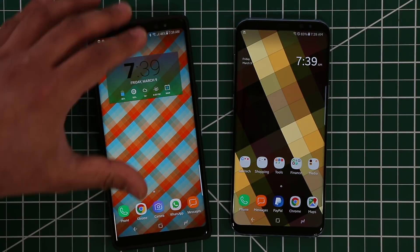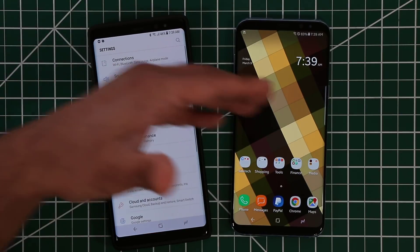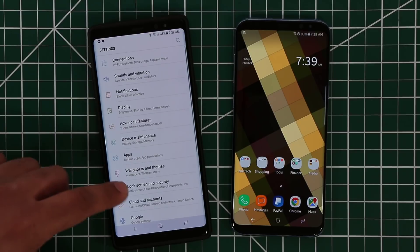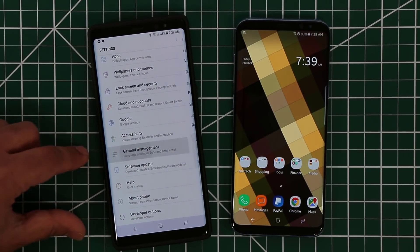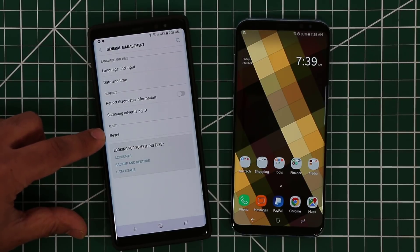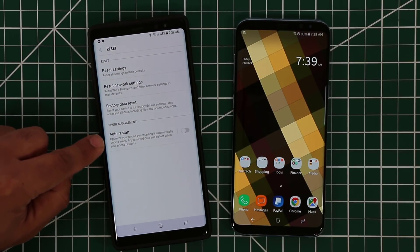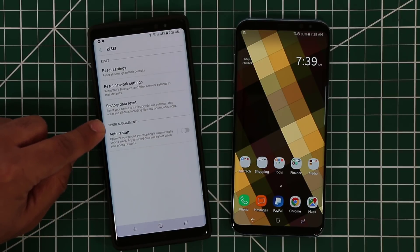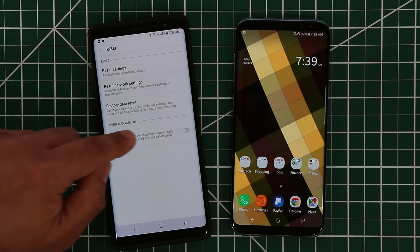What I want you to do is go to your phone — your choice of phone — go to Settings. Scroll all the way down and look for General Management, tap on that, and at the bottom you're going to see an option that says Reset. Tap on that, and the option we're looking for is Phone Management Auto Restart.